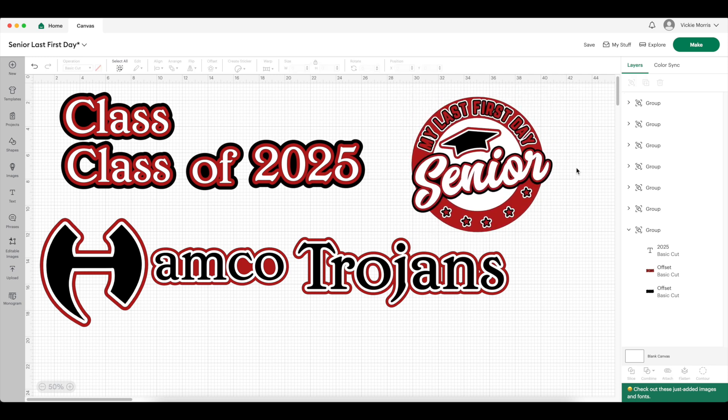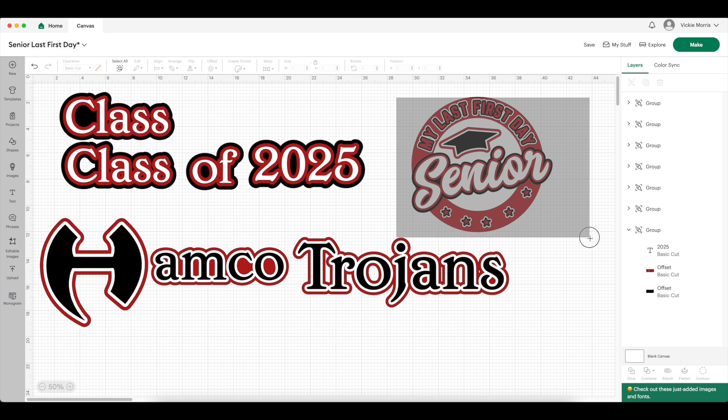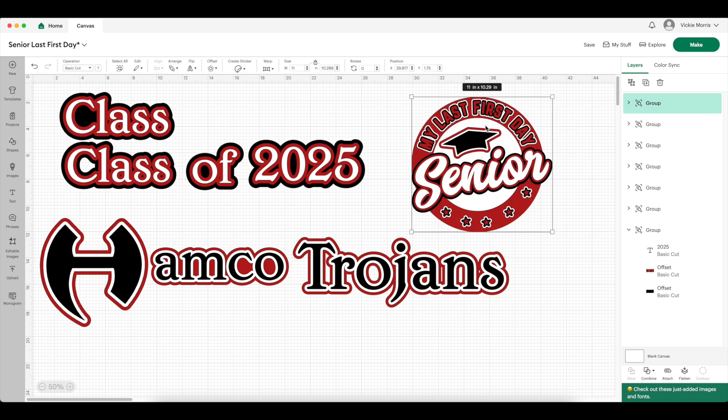Group that all together. Now, other than making this the size I want it, I need to have it all grouped together. Okay, now we have everything — it looks like I don't want to add anything else. I'm going to get my measurements, make sure everything is exactly the size it needs to be, and then it's off to the Cricut to get cut.